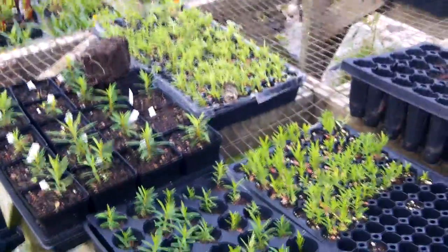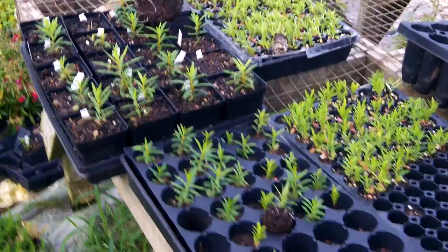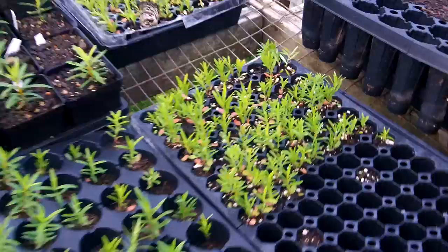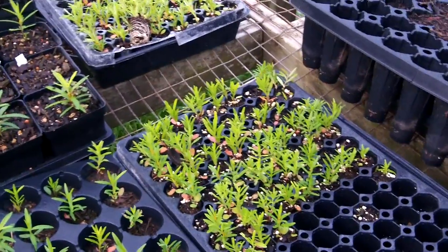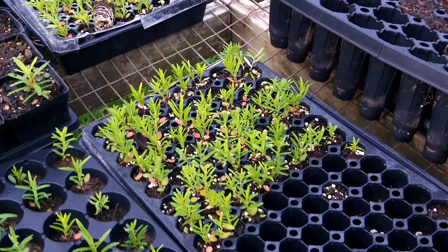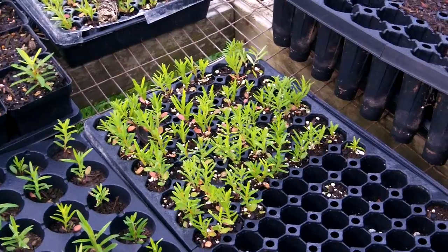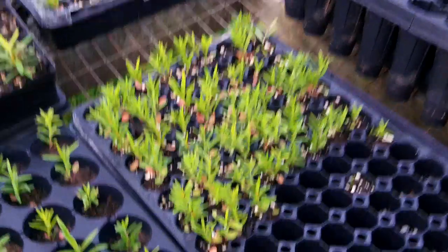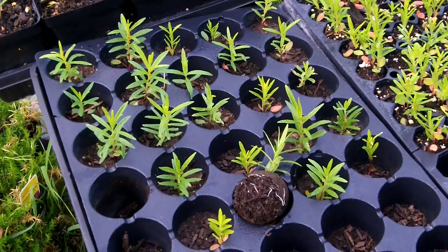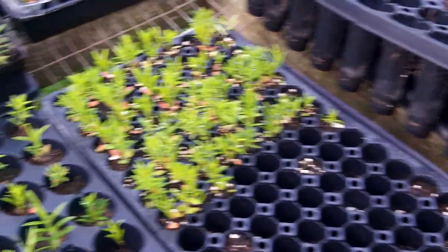This is an instructional video on propagating Asclepias tuberosa. These seeds were planted after being stratified for 30 days, about the 1st of April. It's now the end of May — they took about a week to germinate. I planted some into these 50-cell flats; they started in 128-cell trays.